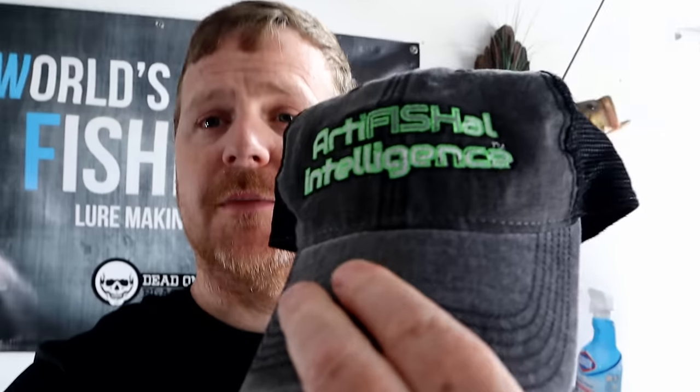Be sure to stay tuned to the end of the video where we're going to talk about the new Angling AI apparel. This is beyond just normal merchandise - this is apparel including really high-end performance fishing gear from AFTCO, like the AFTCO Reaper hoodie. I didn't take it off for five straight days in my cold shop. There's also Carhartt beanies, awesome hats, and women's apparel. Stick around because this stuff is awesome.